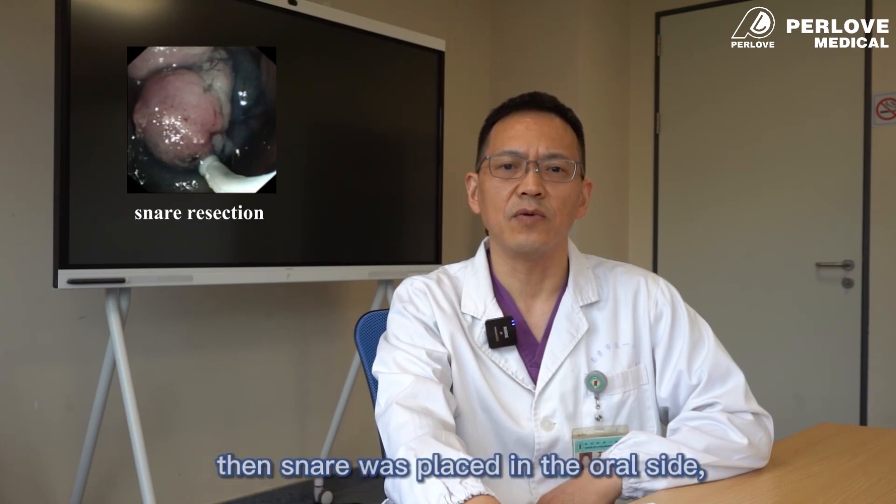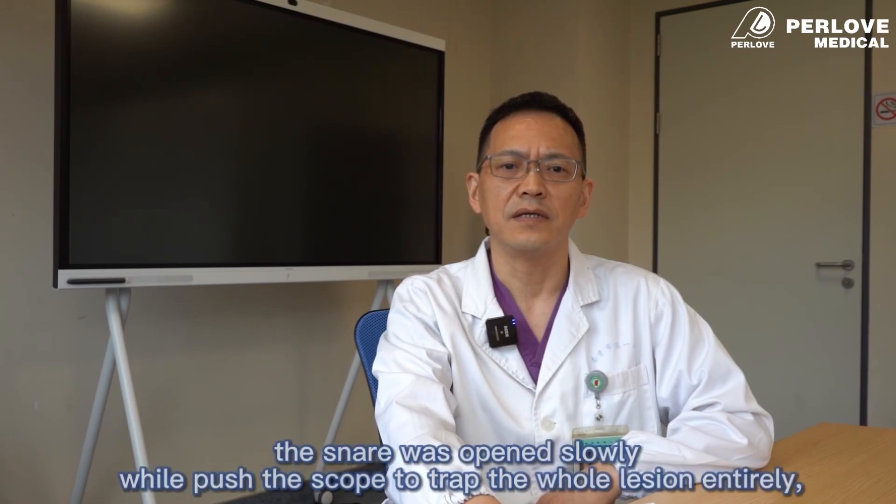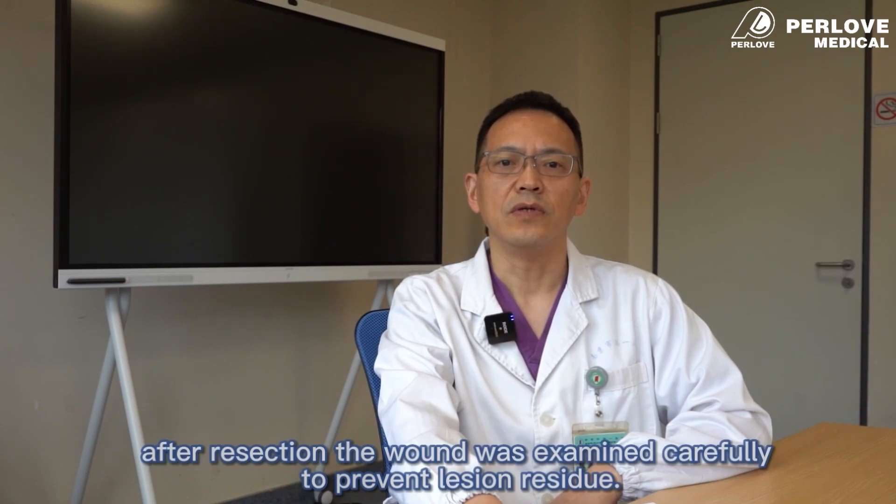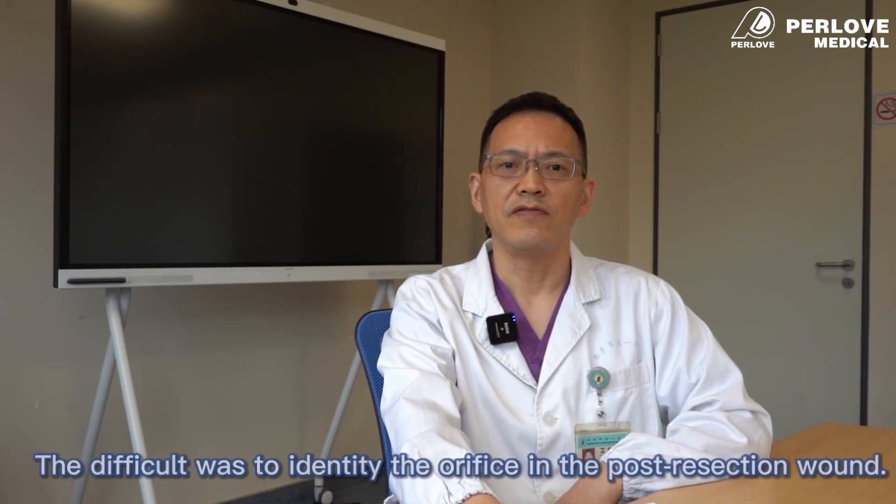Then the snare was placed on the other side, incising a hole with the snare tip. The snare was opened slightly while pushing the scope to trap the whole lesion entirely. After resection, the wound was examined carefully to prevent lesion residue. The difficulty was to identify the orifice in the post-resection wound.